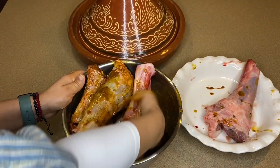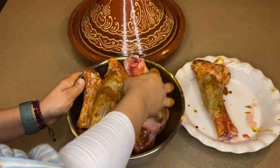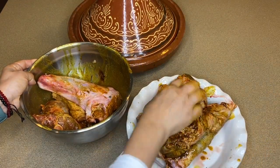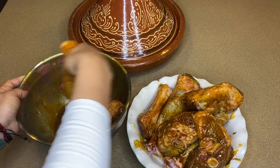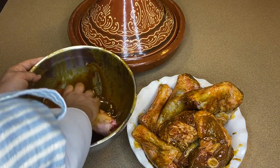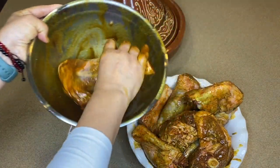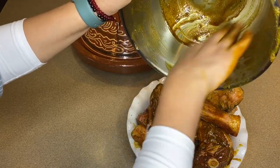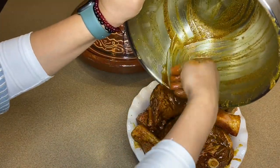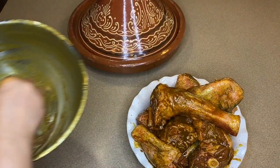These pieces are a little big and large, but that's okay. See all this pretty texture from the marination — there we go. Don't be afraid to use your hands. Everything we prepare is with our hands; it's okay, just make sure you wash your hands frequently.